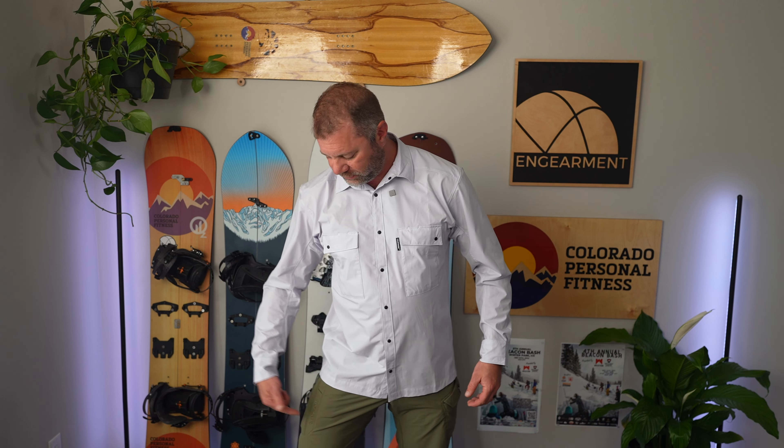You get two pockets, and those have the snaps as well. The material is really, really awesome — it has a lot of stretch to it. I have it untucked right now on purpose so you can see. These are the T1 TrueWork Pants, in case you're curious. I almost went with Cloud and Cloud, but today I'm going with T1 and the Cloud.